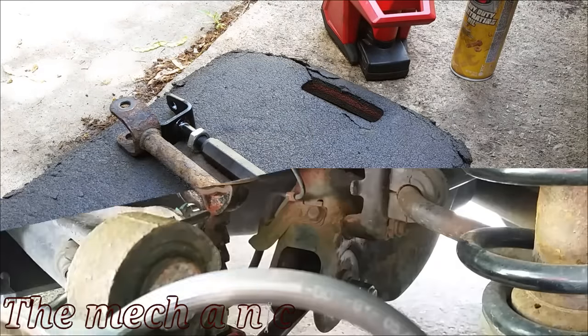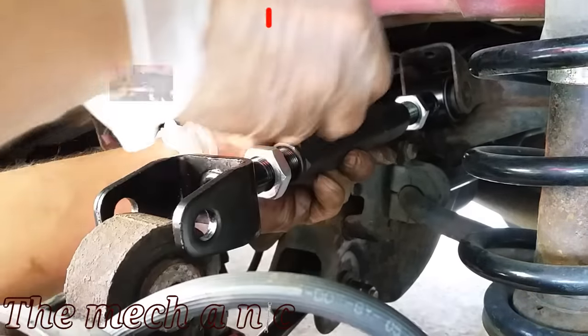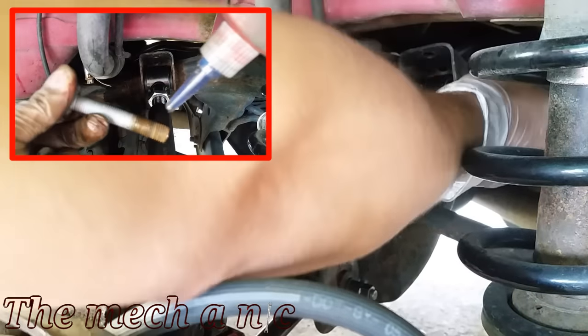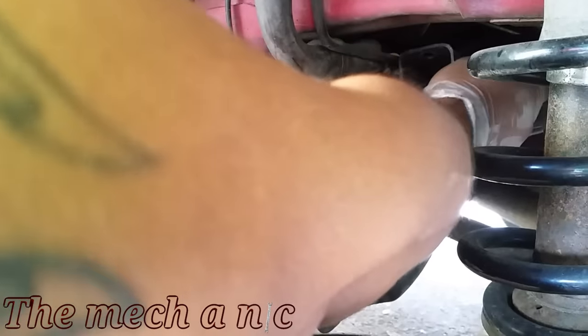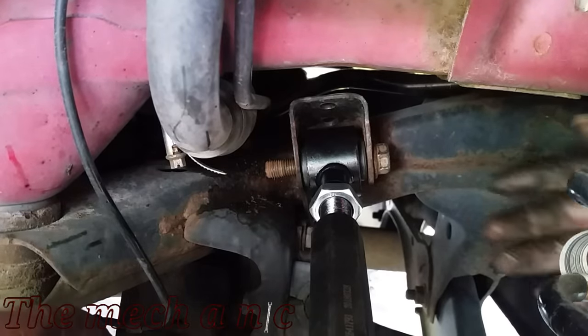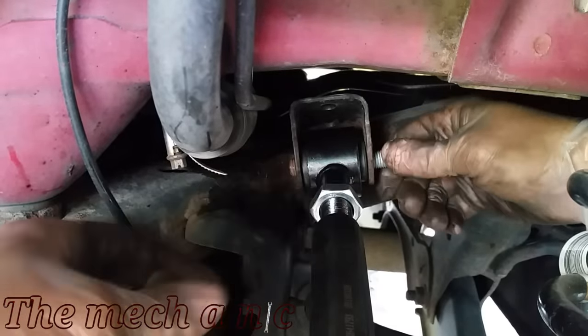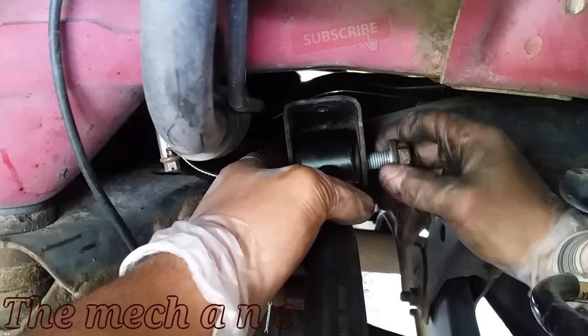It's not critical that you get it exactly the same length, because once you're done installing this part you need to take your car in for a wheel alignment and the shop is going to get everything into spec. One thing to keep in mind: if your tires are already destroyed like the ones on this car, you have to replace the tires before you go get a wheel alignment. We're going to put new tires on this car and then go in for an alignment.